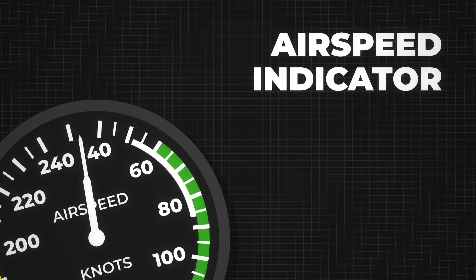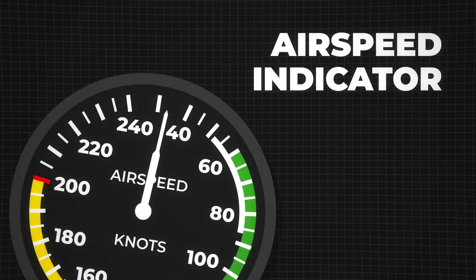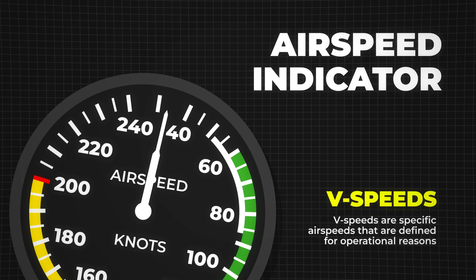The airspeed indicator is one of the most important instruments in any aircraft. It shows how fast we are moving through the air, but speed alone isn't enough. Pilots use specific speeds, called V-speeds, for different phases of flight. Let's start by understanding the airspeed indicator before moving on to takeoff speeds and other critical V-speeds.